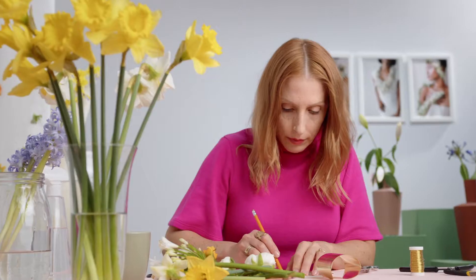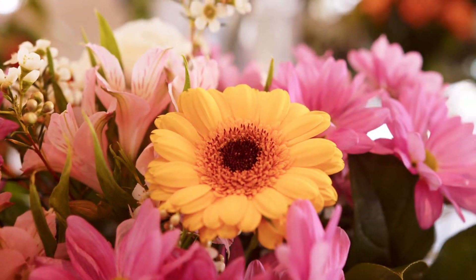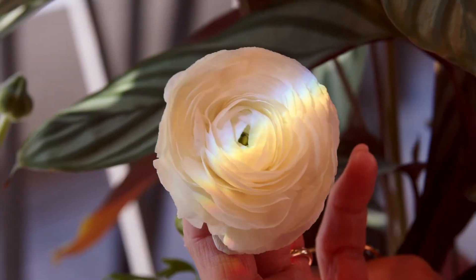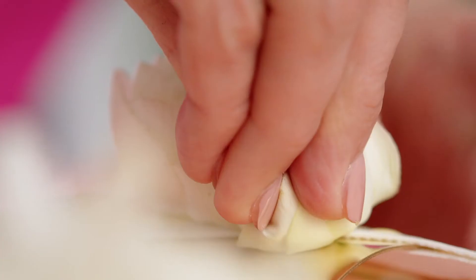In this Domestika course, I will share my creative process and passion for floral wearables. The fleeting essence of natural materials communicates the importance of living in the moment. We'll start by discussing the qualities of the plants that perform well for this work and for various occasions, and how to treat them.